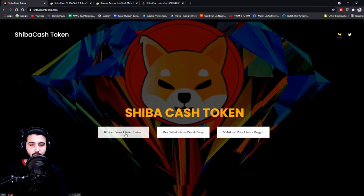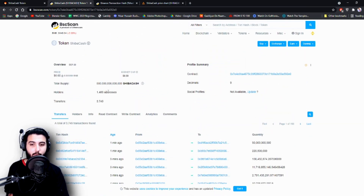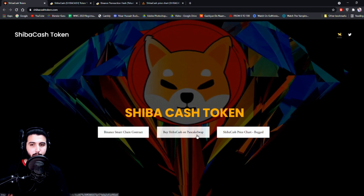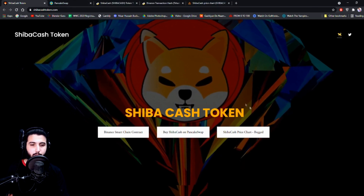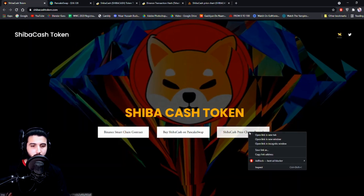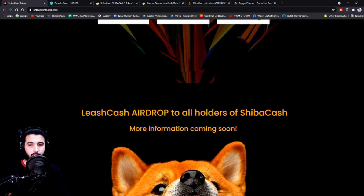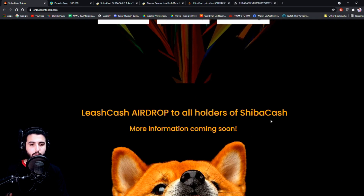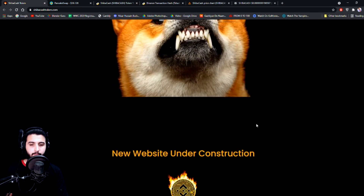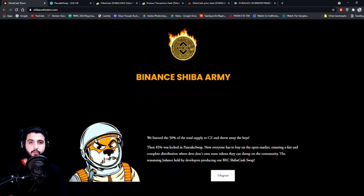In this section you get the link to the Binance smart contract, which I have already opened, so you can see all the transactions that are happening, number of transfers, number of holders, the total supply, and a link to buy Shiba on PancakeSwap. Here is the Shiba price chart on BoggedFinance, which I have opened on the PoolCoin chart. They also mention a Leash Cash airdrop to all holders of Shiba Cash — more information coming soon. There's a new website under construction on Binance Shiba, so this current site is temporary just to get us all the information.